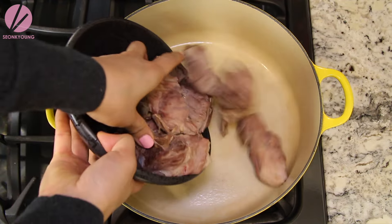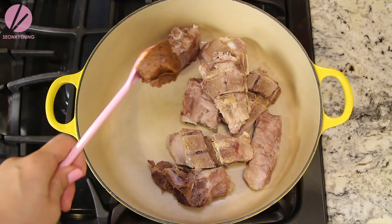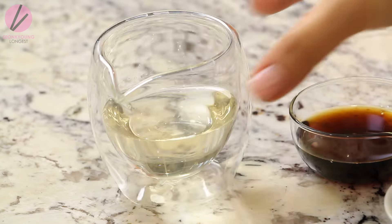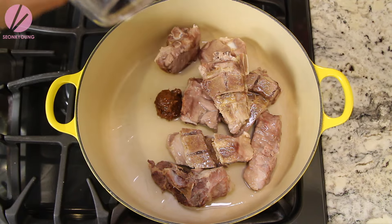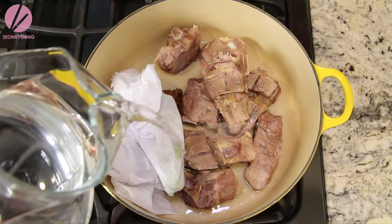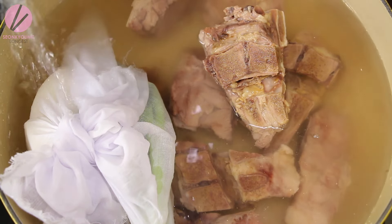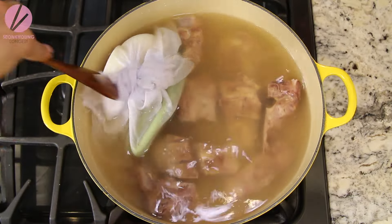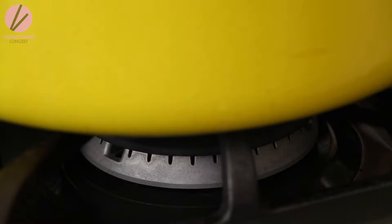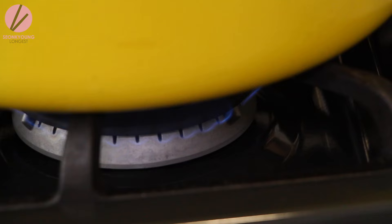In a large pot, place the blanched pork neck bones, two tablespoons of doenjang (Korean fermented soybean paste), one third cup of rice wine, the flavor package, and pour in 10 cups of cold water. Stir the soybean paste into the water, cover, bring it to a boil, then reduce the heat to medium and simmer for one and a half hours.